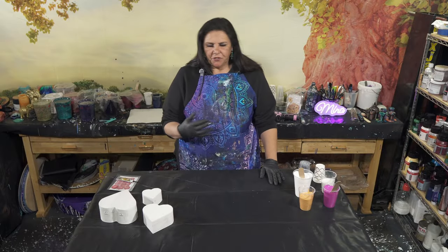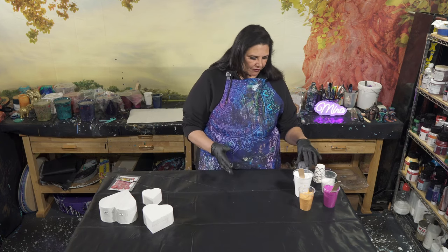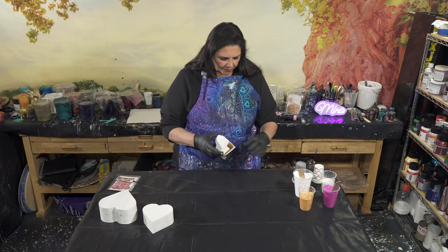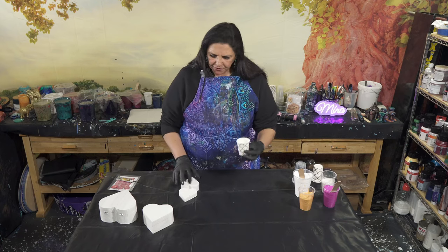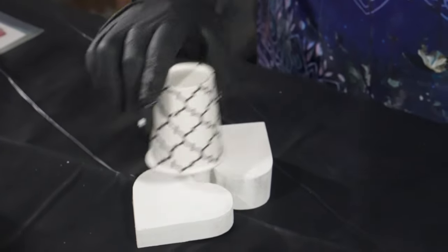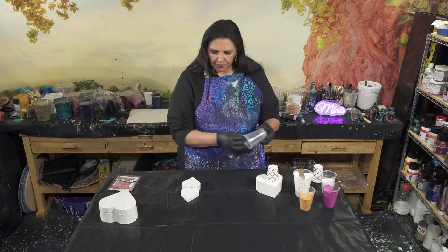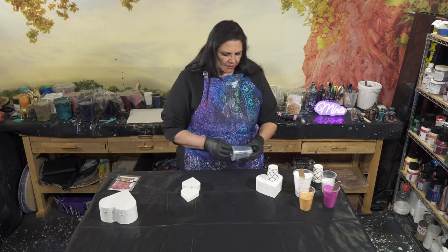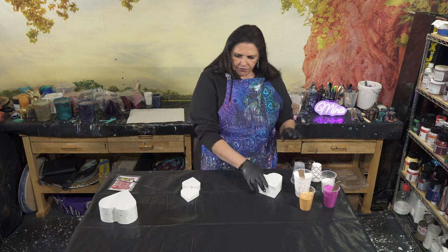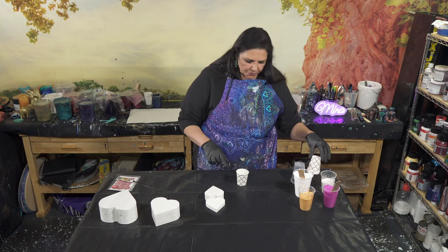We're going to do a sandwich pour, which is actually more white than color. So it's a great use for some of your leftover colors if you don't have a lot left. For the smaller boxes, we're going to be using these little 5-ounce Dixie cups - we're probably going to do two, one on each side. And the same size on this bigger one. For the biggest size, I'll probably use a 7-ounce cup because I want to make sure I get the paint to come down over the sides as well. Let's start on the little one first.